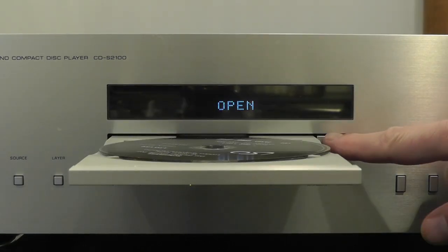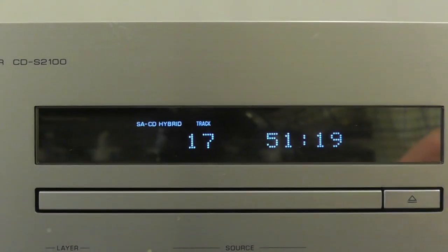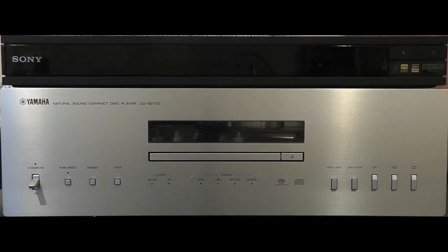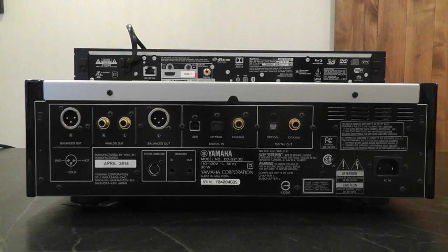The Yamaha has an ESS Sabre 32-bit DA converter, independent power supplies to separate digital from analog, and can also operate as a DAC with inputs for USB, coaxial, and optical. It's one of the most massive single players ever made, weighing in at 35 pounds. If this was a street brawl, there's no question who you'd put your money on. But it's a question of ones and zeros being converted into analog sound — so does it sound better than a $300 plastic do-it-all player, or is it just a piece of audiophile jewelry? Let's find out.